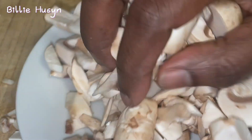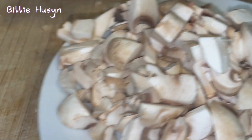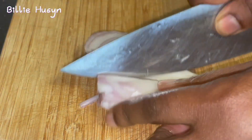Now I'll cut the shallot onion. Here is my shallot onion — I'm just going to be slicing these into tiny pieces.